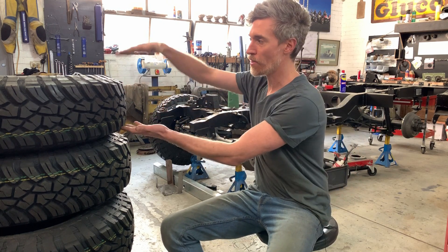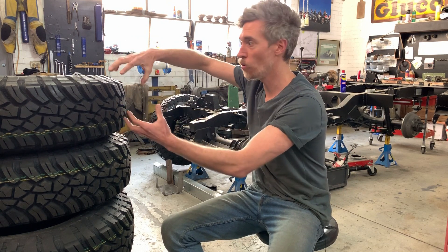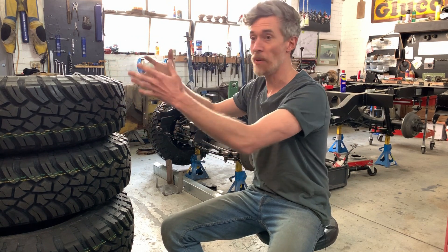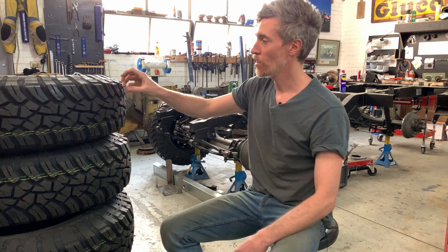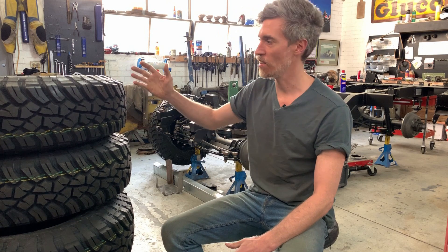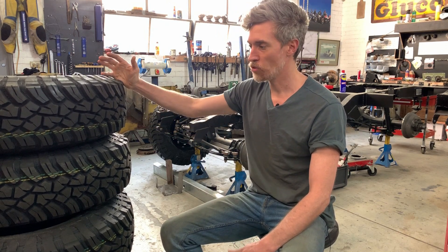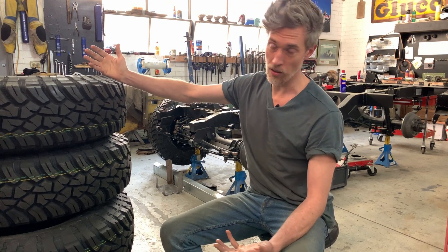Width of a tyre has more surface area touching the ground, so more rolling resistance. A bigger tyre has more rolling resistance. A chunky tread pattern like this is less efficient than a smoother tread pattern. So we've had to make choices and compromises like everyone does when choosing a tyre.